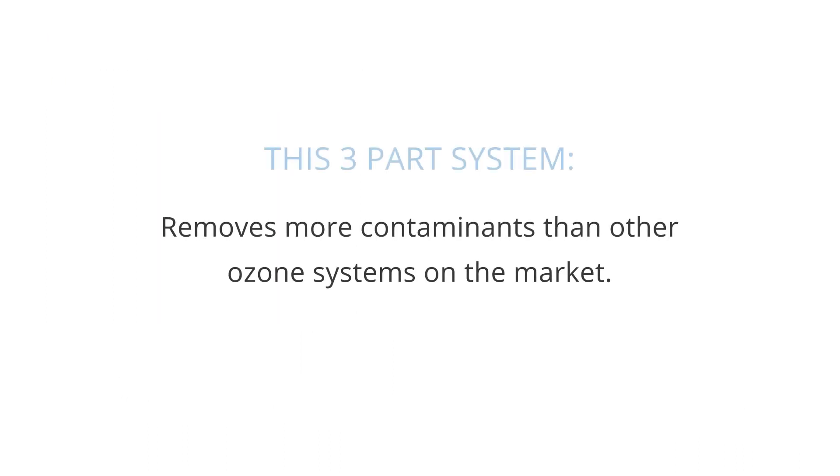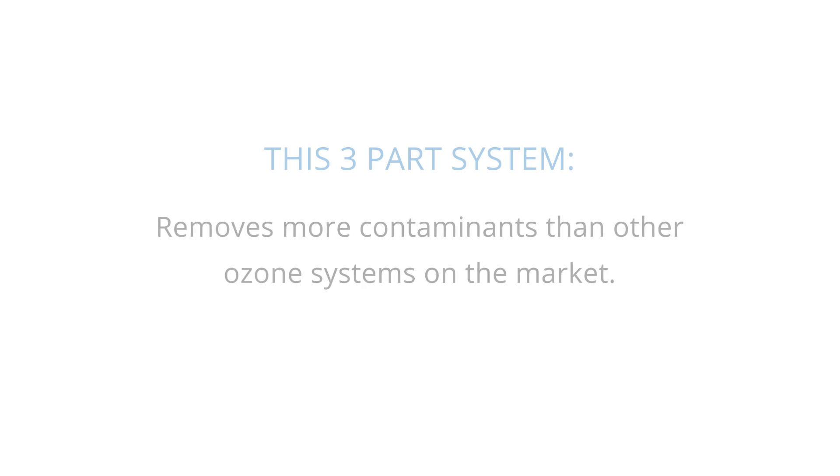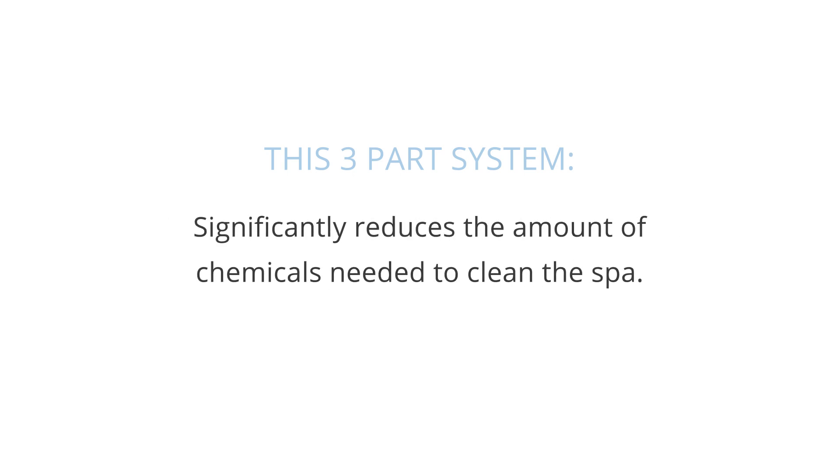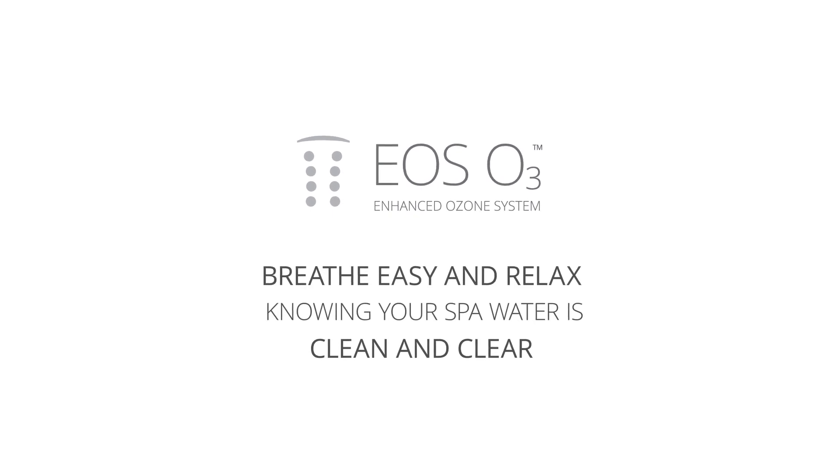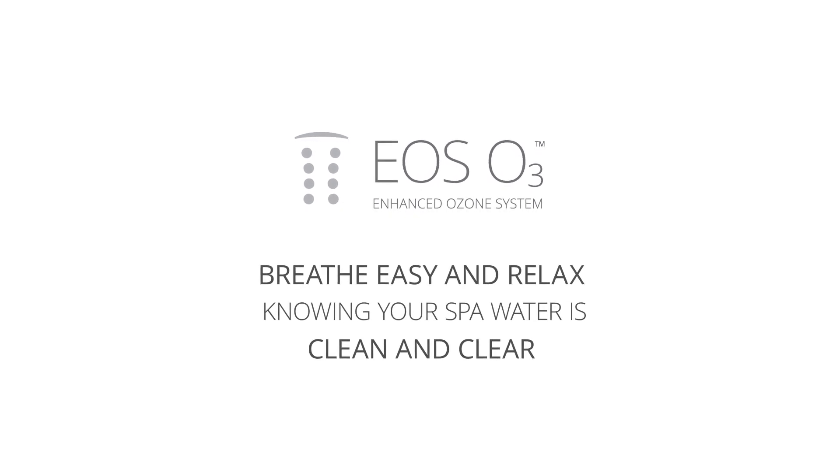This three-part system removes more contaminants than other ozone systems on the market, significantly reduces the amount of chemicals needed, and protects spa components from degradation. With the EOS O3 system from Bullfrog Spas, you will breathe easy and relax knowing your spa water is clean and clear.